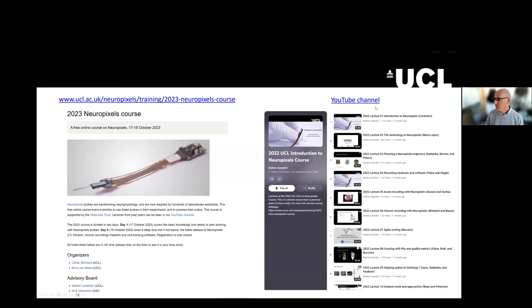We also have a YouTube channel, and after a few weeks, after this course, we will put all the lectures on the YouTube channel, and on this channel you can also find previous editions of this course.